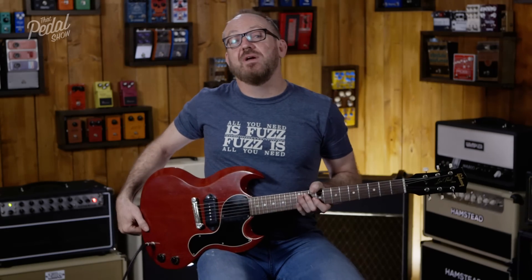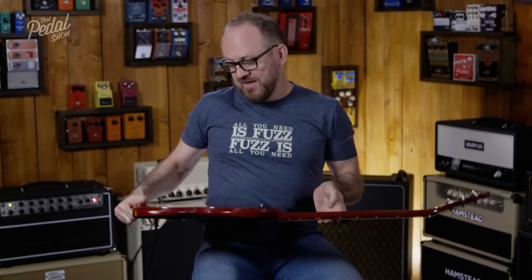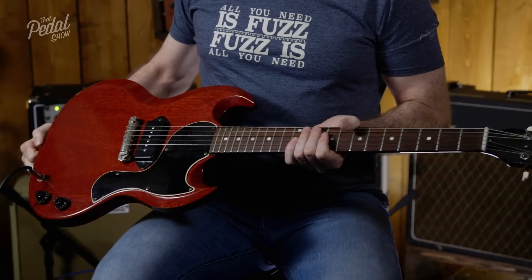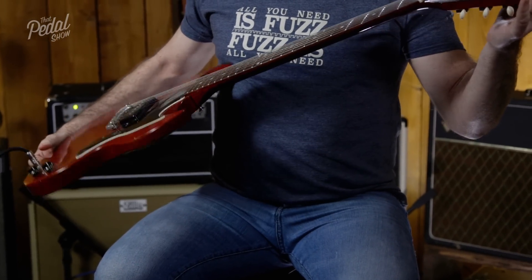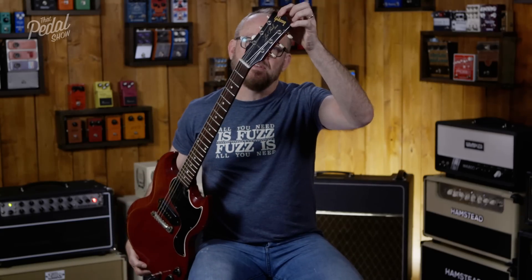This is a 1961 Gibson Les Paul Jr. This was made before they changed the name to the SG, so you can see on the headstock here it still says Les Paul.